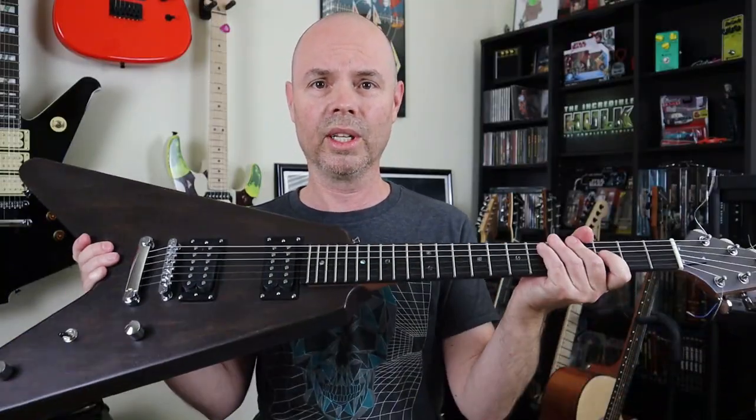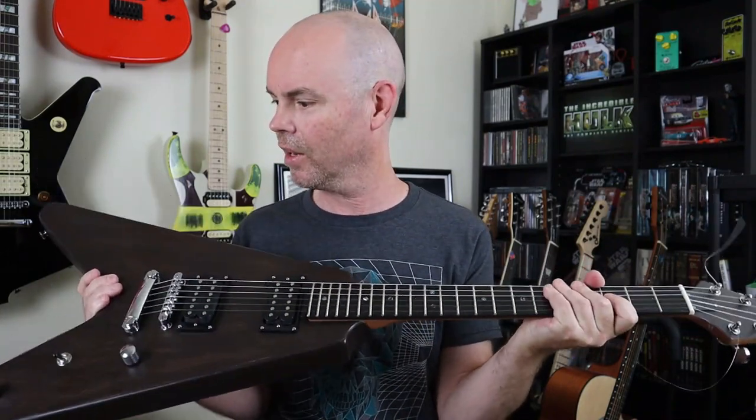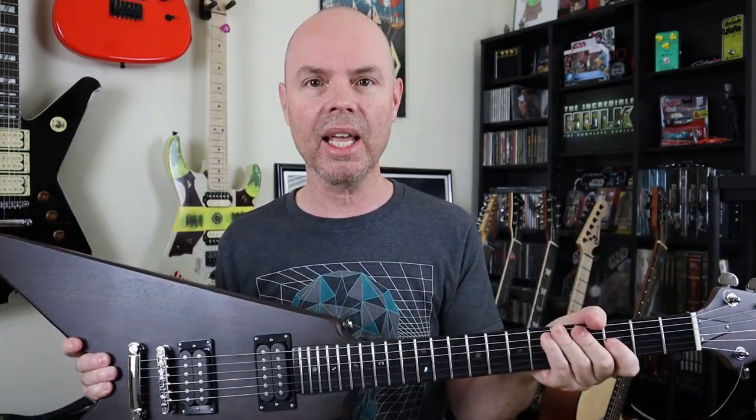Overall, I'm really, really satisfied with this guitar. I've never had a Flying V before — this is my very first Flying V. And when I look at it, when I grab it, when I play it, it just makes me want to play more metal than I usually do.